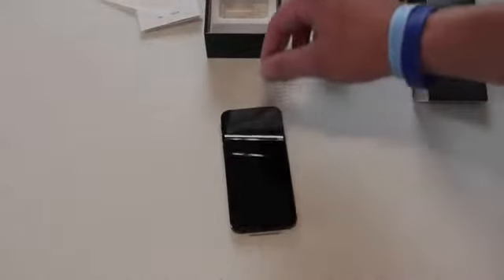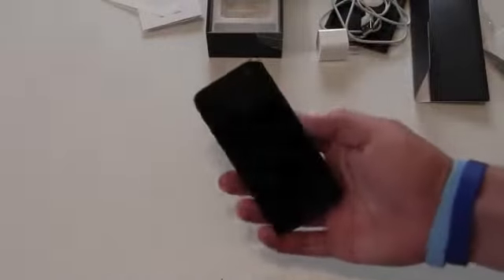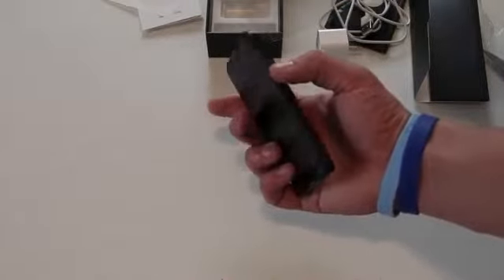So that is pretty much what's in the box. Now let's get on to the first impressions part. Let's go ahead and take the plastic off. So beautiful. Let's peel this off — look at that, that is beautiful right there. I can already 100% tell that it's lighter than the 4S. Definitely — that's one of the first things I noticed. It's also a good bit thinner.